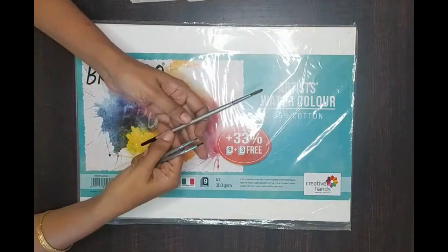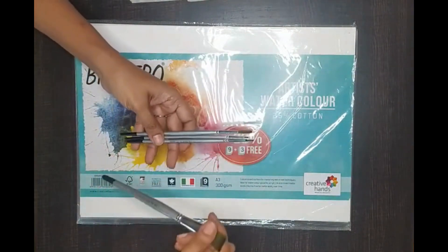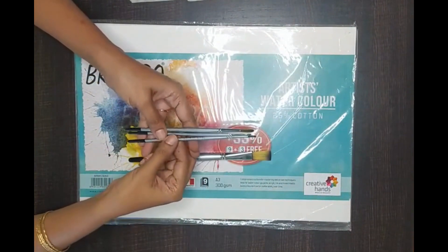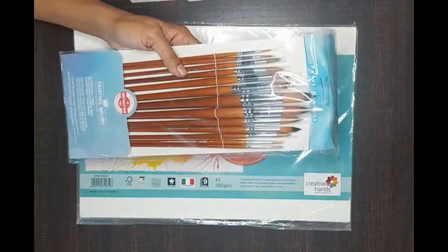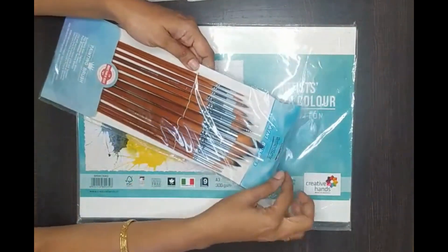These are the brushes I have been using: number 8, number 4, and number 0 are the main ones, plus one flat brush which is number 14. You can use any synthetic brushes. This is a new set I bought recently from Amazon — I found this product really good and will share the link.